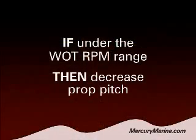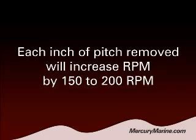Now on the reverse side, if your boat has a little bit too much prop on it, in that case you'd probably want to move down 1 or 2 inches of pitch. What that's going to do is increase RPM by about 150 to 200 RPM. These are just a few simple guidelines that will help you have a productive discussion with your dealer and point you in the right direction to help you find the perfect pitch prop for your boat.